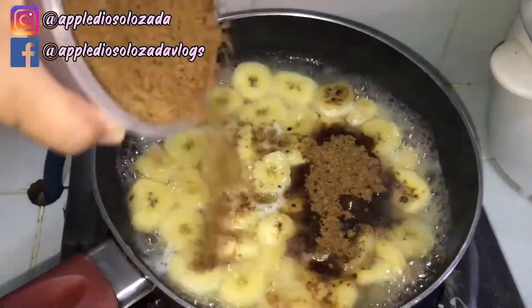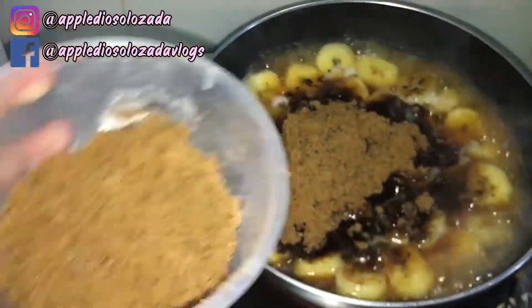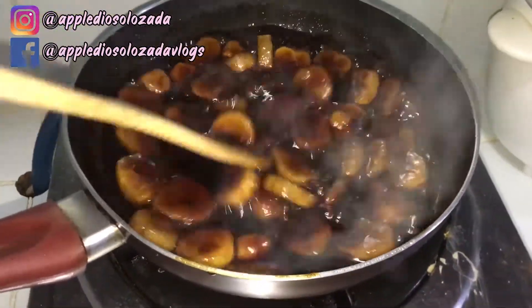Then add the sugar. I'm using muscovado sugar — you can also use brown sugar. Mix it every now and then to ensure that it will not stick to the pan.